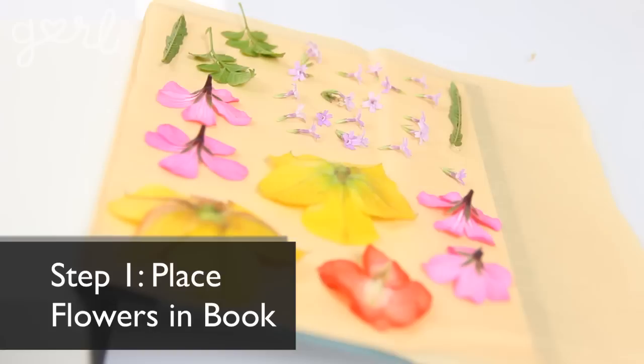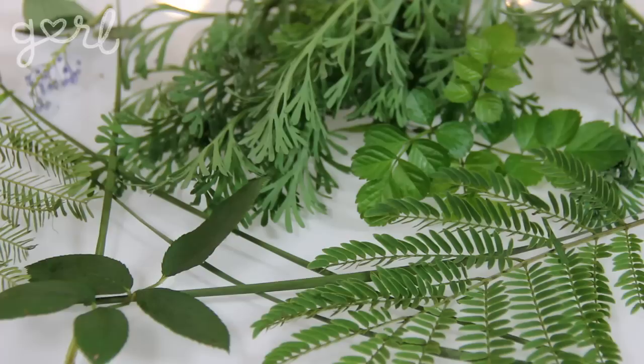Step 1. The first step is to press your flowers into your book. It's best to use your flowers as fast as you can once you remove them from the stem, so as to avoid flower wiltage. My recommendation is to take your book with you wherever you go picking, whether it's your backyard, on a hike, or even on vacation. That way you can stick your flowers straight into the pages. As you're choosing your flowers, make sure to include grass, leaves, and other decorative greens that can complement your flower arrangement.